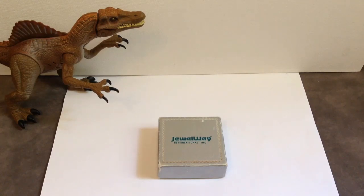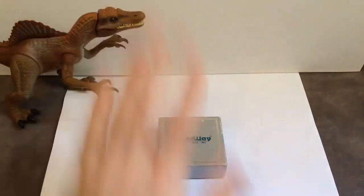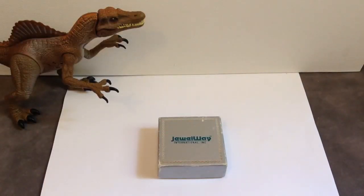Hello everybody, SnagRax here, and today a very special video for you — a look at a real fossilized Spinosaurus tooth, and it's right here in this little box here.